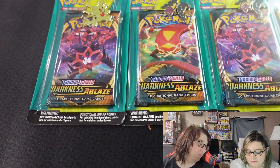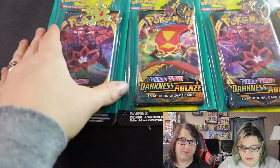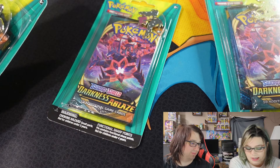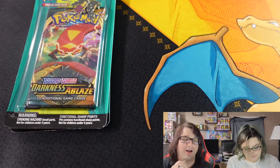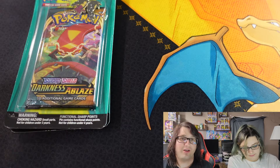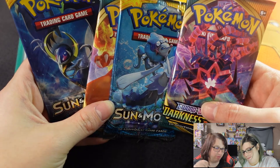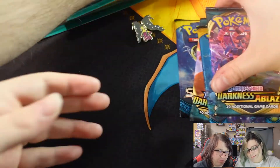Do you have a preference of which ones you want? This isn't a pack battle, just so everyone knows. Chrissy always seems to pull good no matter which one she picks, so we'll see. Alright, let's get into it. So you've got two Darkness Ablaze packs and two Sun and Moon packs — that's what these are going to be.